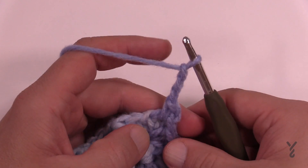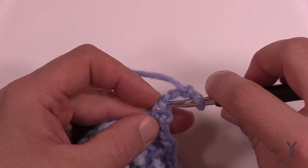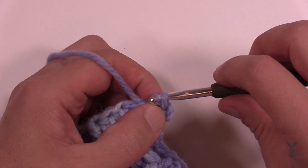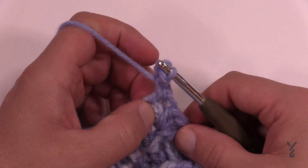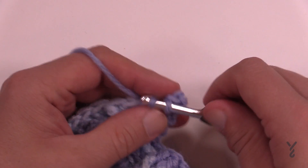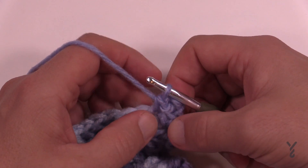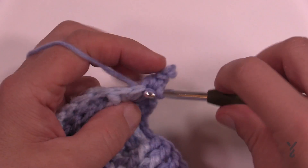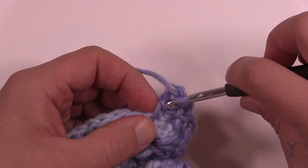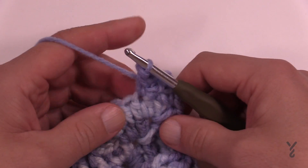Chain three: 1, 2, and 3. Now there are two strands here — one pointing straight up and the other leaning over. I want you to sink the hook in behind those two strands. It doesn't go all the way through the back. Yarn over, pull through and through — and there is your picot. In the very next stitch, ignore the chain two and go to the top of the first half double crochet, then just single crochet. You get faster at this as you go.